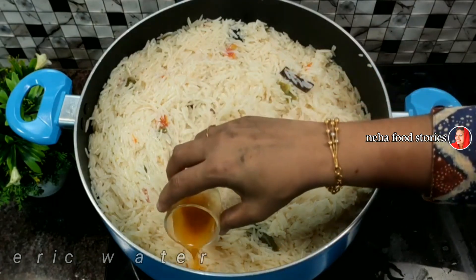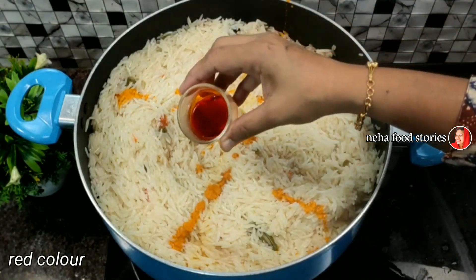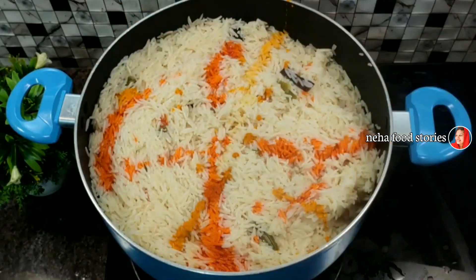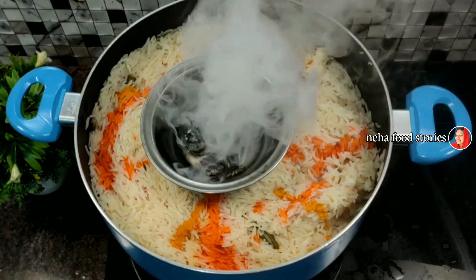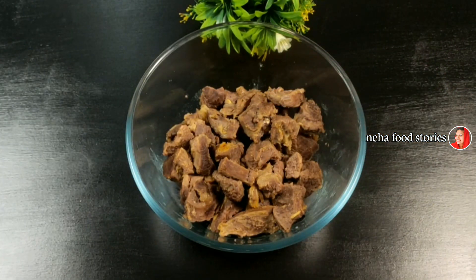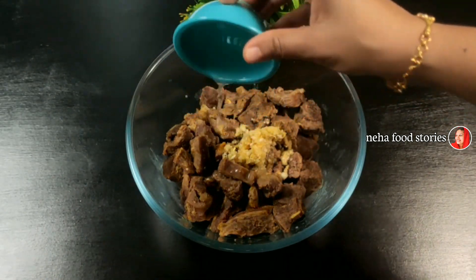Let's mix it with red color. Let's mix it with 1 tablespoon of rice and red color. Let's mix it with 2 tablespoons of sunflower oil and red color. Let's cook it with low flame.